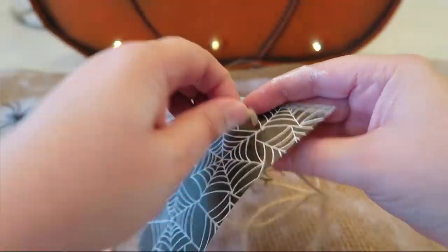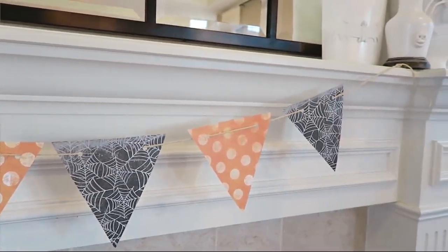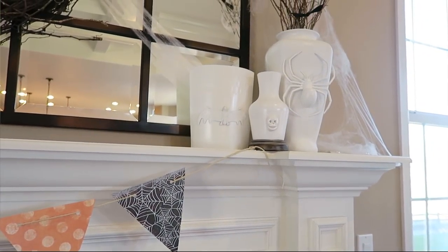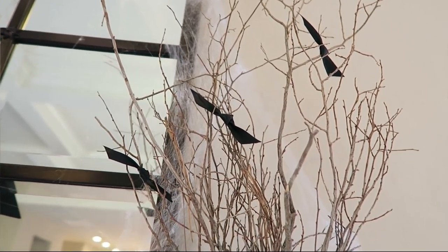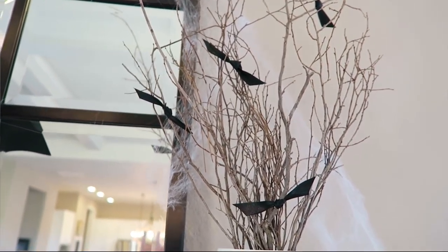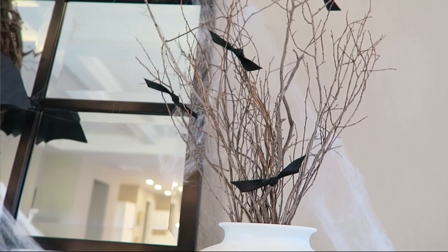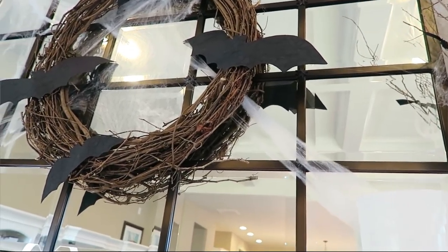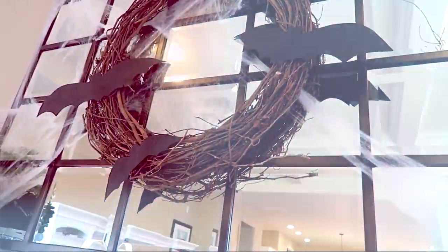To finish off the mantle, I made a little banner from scrapbook paper, put up a few spider webs, threw some branches inside one of the vases, and tied black ribbon in a knot around a branch with the wings angled up to look like bats — tying the whole display together. Those are my Halloween Pottery Barn hacks, and I love how the finished products came out.